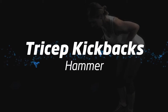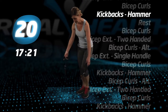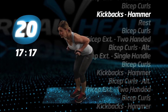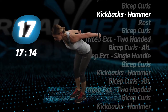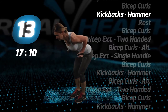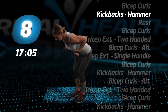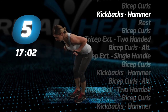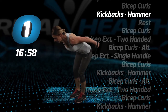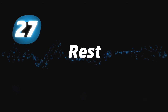Back to tricep kickbacks, hammer. Lean forward and keep your back straight, and go. Keep your head down. Five more seconds. That's the end of round one. Let's take a rest.